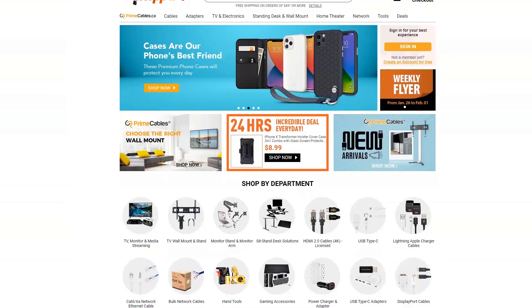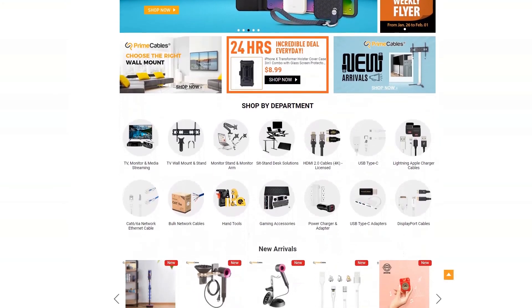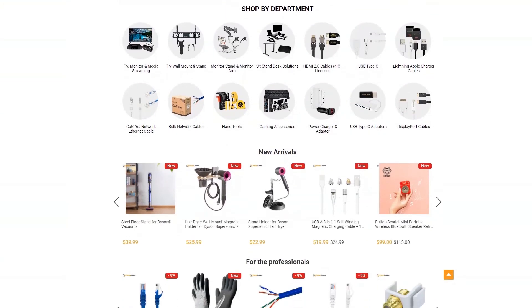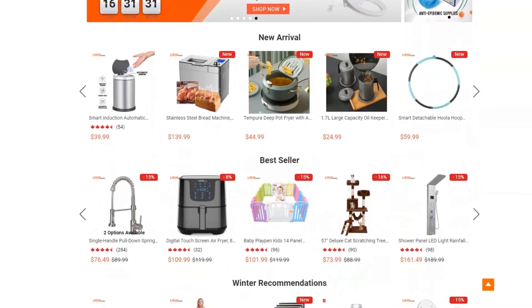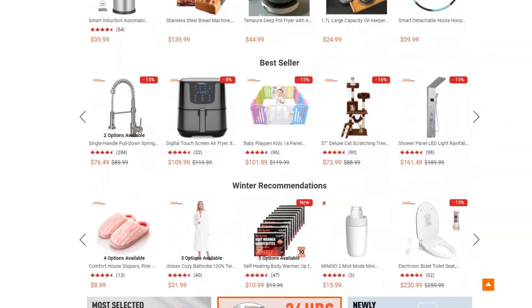Well, I hope you guys enjoyed this quick unboxing and as usual if you'd like us to unbox any other product sold on primecables.ca or living.ca please mention it in the comments below. Until then, stay safe and see you on the next unboxing.